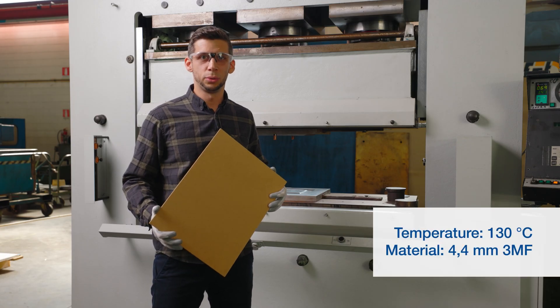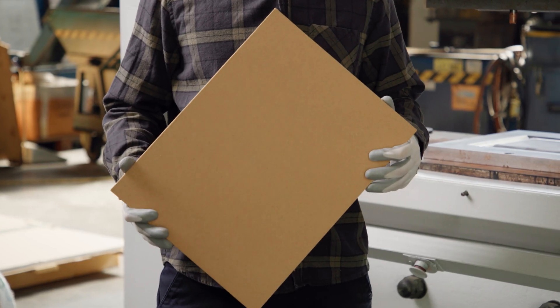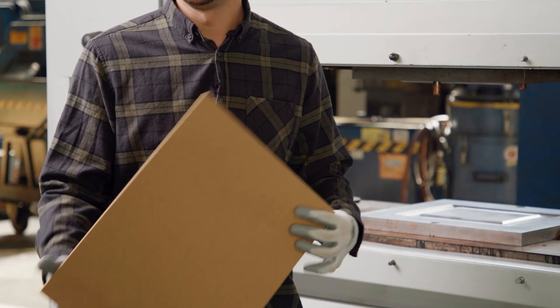Welcome back at F&T Trabatoni Stamppi. Today we're going to try a 3D molding similar to a door skin. The material we use is a 3MF with only 4.4 mm thickness. Let's try it out.